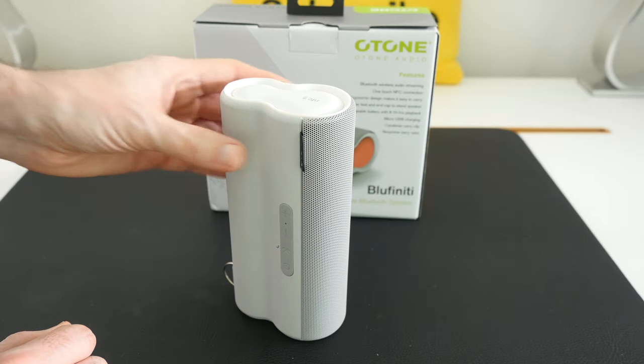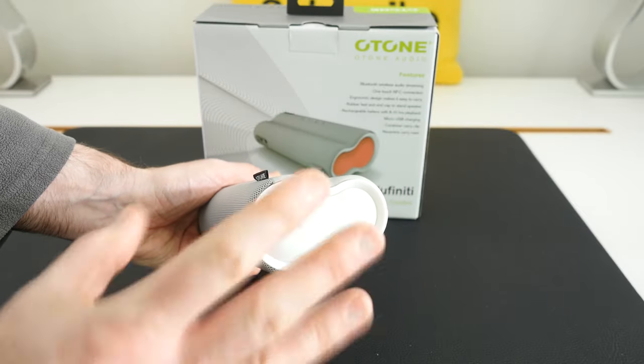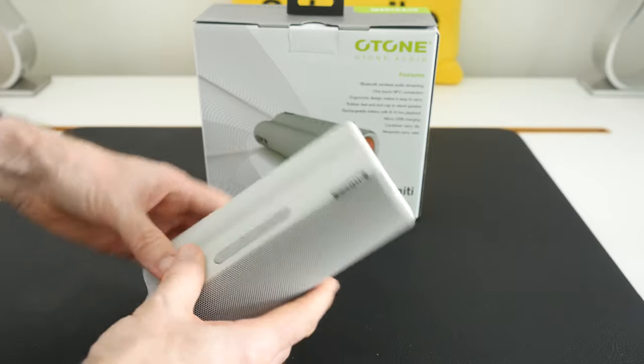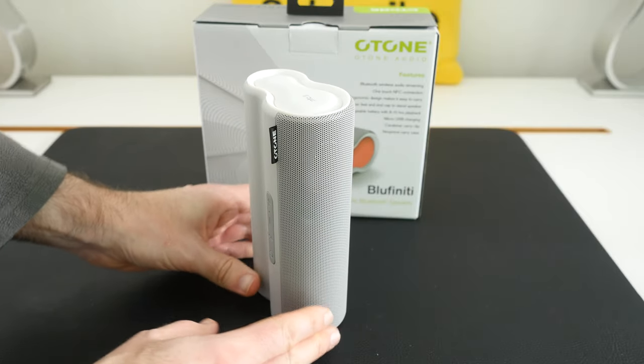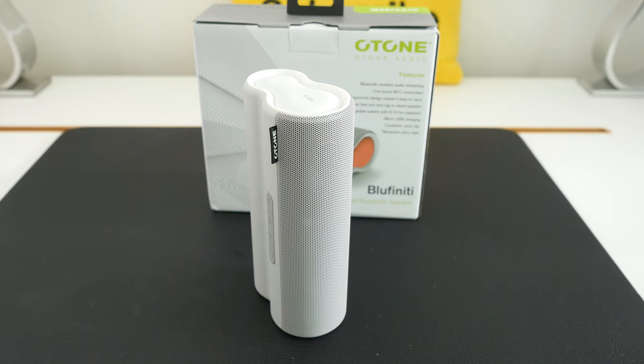Multiple colour options as well. I really like the styling — it's got a nice soft feel with nice curves and a really unique look. When it comes to audio quality I don't think you'll be disappointed. It delivers a nice sound — not a fantastic amount of bass but very convincing, with a nice clear mid-tone and treble. This is the Bluefinity from O-tone Audio.